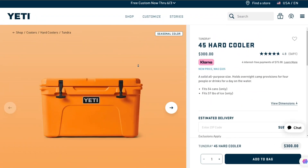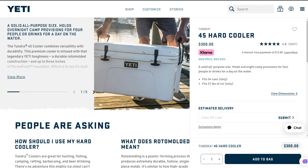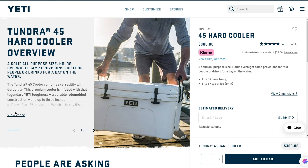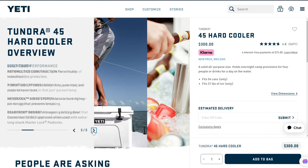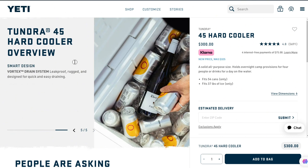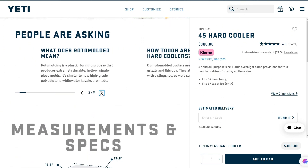The Yeti Tundra 45 cooler has quite a small capacity of about 37 quarts and is expensive, so if you're looking for something affordable, this cooler might not be for you. Over and above that, it is bulky to carry. What gives the Yeti Tundra 45 an edge over other coolers is its durability and stellar performance of keeping everything cold for a long time.